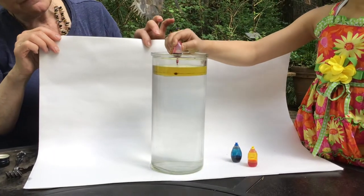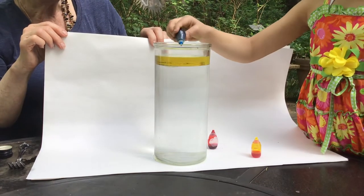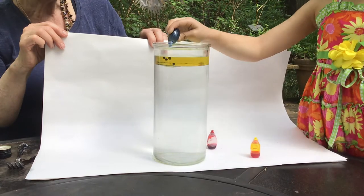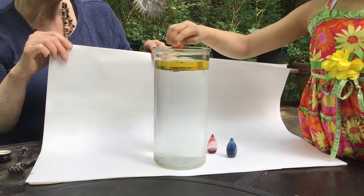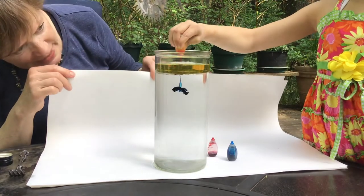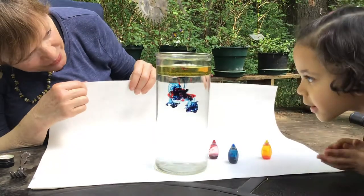I think she's gonna put maybe five drops of each color in — we might add more. See, she puts them in different places so they're near each other. Oh wow, lots of yellow! Oh look, look what's happening, Bia. I see blue. I see red.